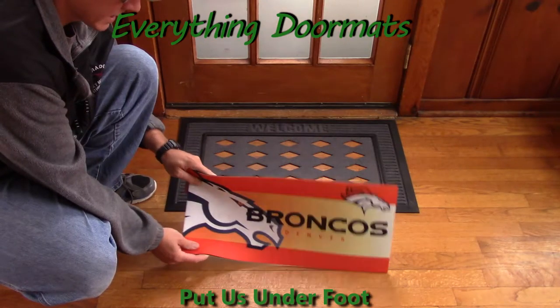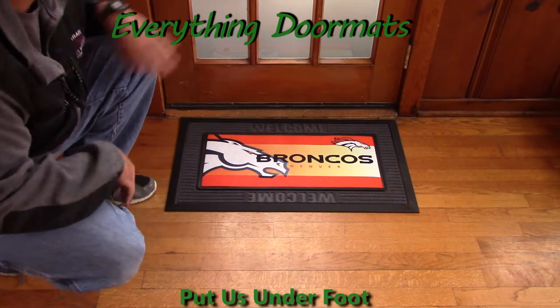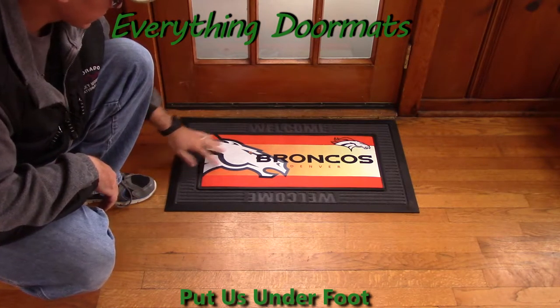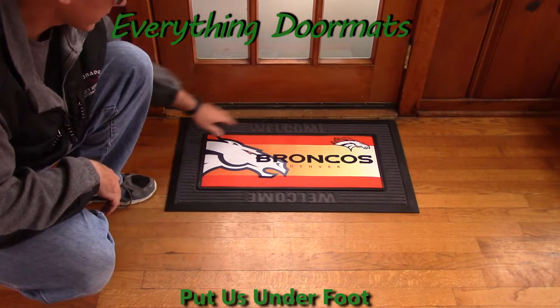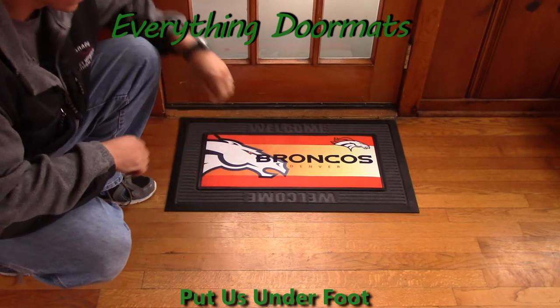Now the cool thing about the Sassafras is you can use it by itself, or you can pair it with one of our trays. Here I'm pairing it with our gray tray. As you can see, the insert just slides right into the tray and sits there, giving you a full-sized 18 by 30 doormat. So you can use it either by itself or with one of the trays.